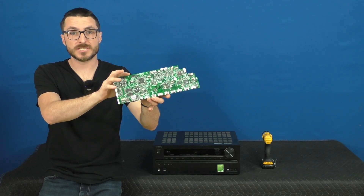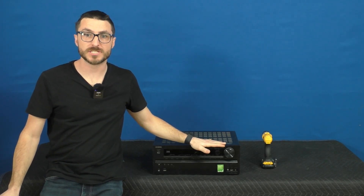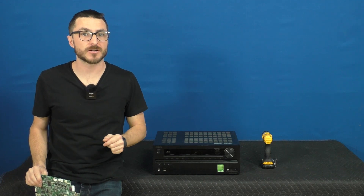In today's video I'm going to show you how to remove the HDMI board out of this Onkyo receiver with model number TX-NR616.